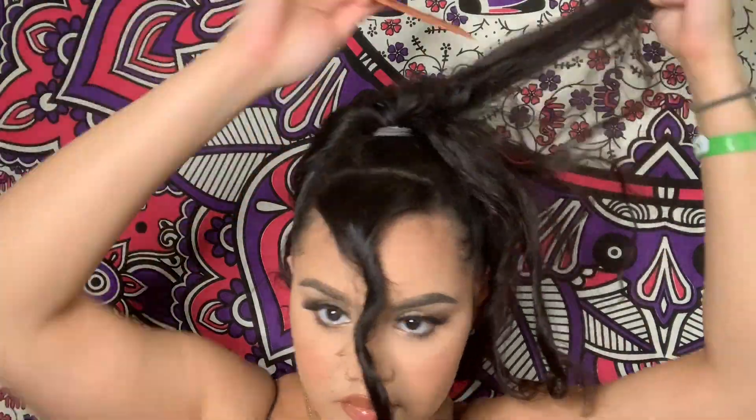After the hair is up, all I did was tease the hair so that when I put it in the bun I could have more volume.